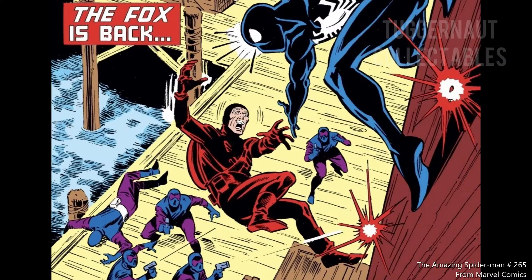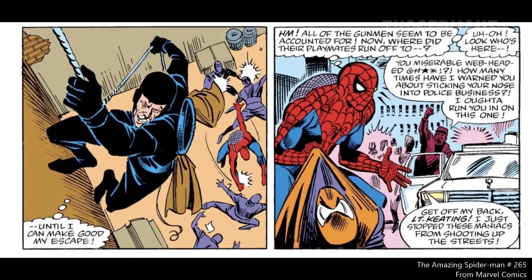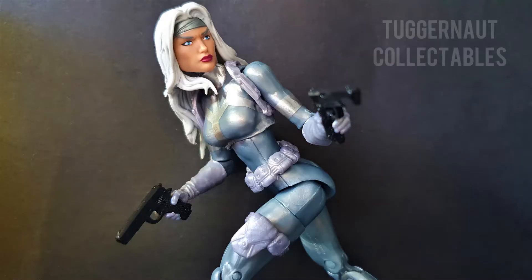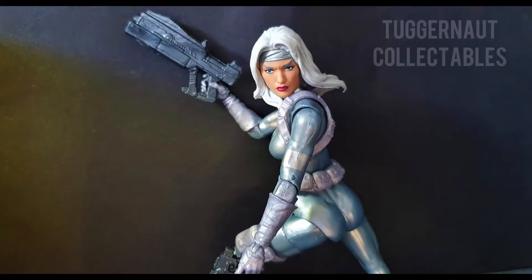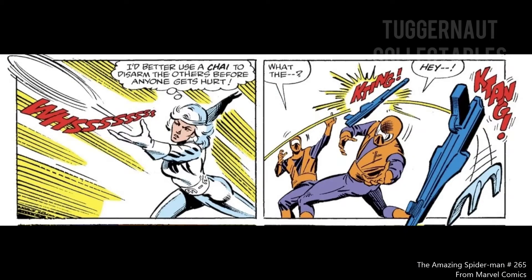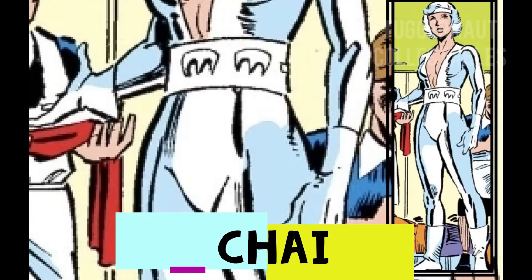Silver Sable's gunmen are in the process of catching the Black Fox. However, Spider-Man thought the gunmen were the bad guys, so Spidey battled Silver Sable's men and this allowed the Black Fox to escape. Silver Sable is introduced as a very wealthy lady, the owner of Silver Sable International. She has excellent fighting skills and extensive firepower. Most of the elements from her first appearance costume are carried over to succeeding costumes, especially the chai attached to her belt and leg strap.